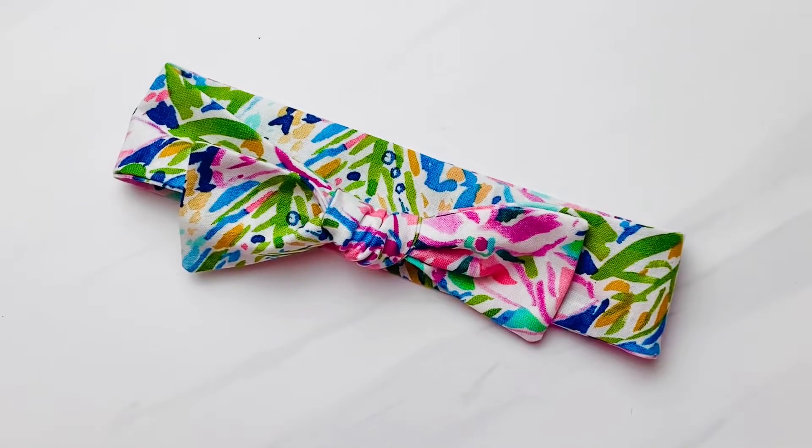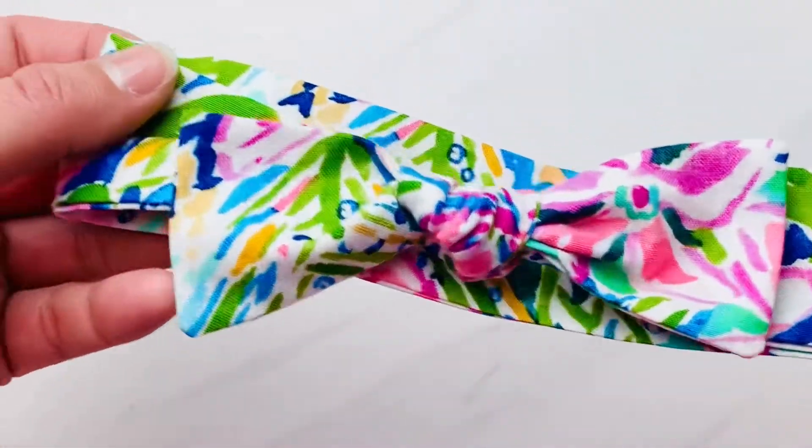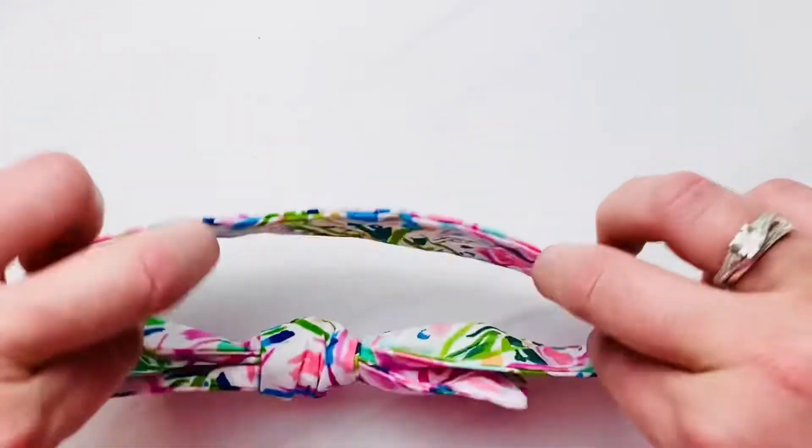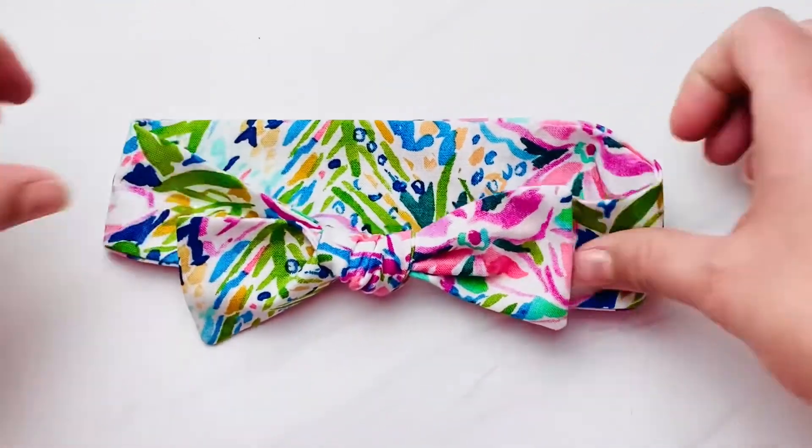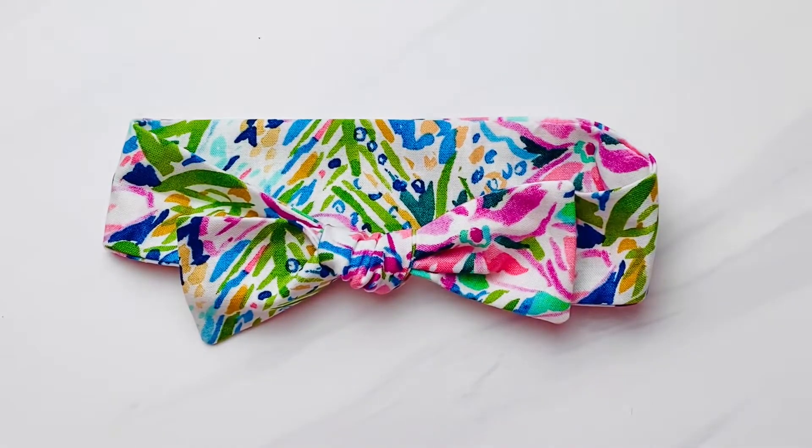I suggest using a stretch fabric like knit, spandex, DBP, something stretchy. However, you can make these using a woven fabric — your 100% cotton type fabric — which I'm going to show you how to do here.